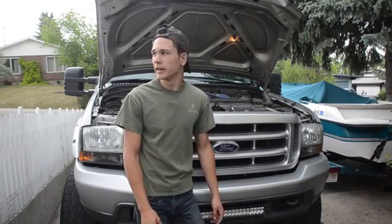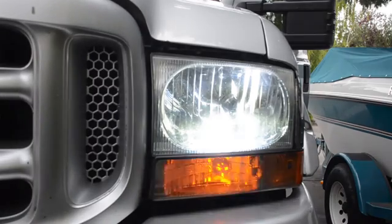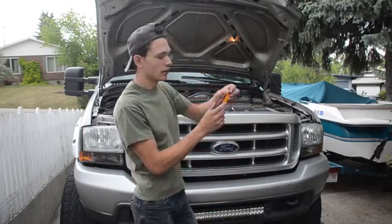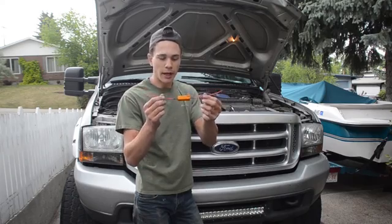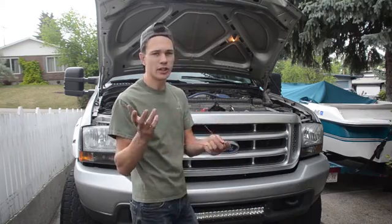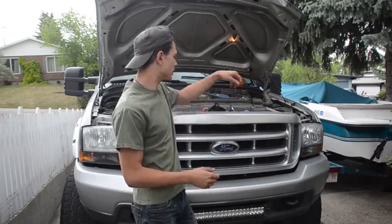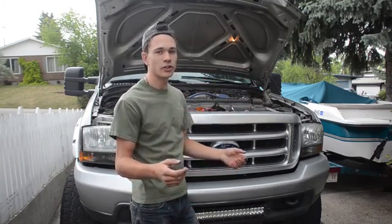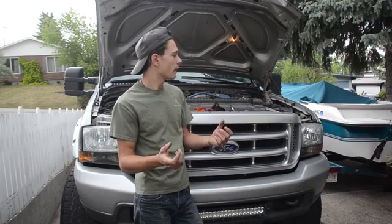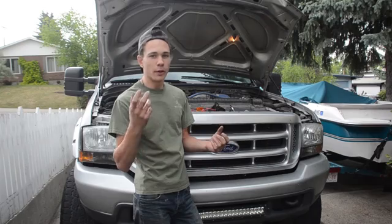Hey guys, welcome back to another video. In this video I'm going to show you how to fix hyper flashing that happens with your turn signals when you install LED turn signals. Very simple to do. All you do is install these resistors here. You can buy them pretty cheap online — I got a package of 5 resistors for 11 bucks. It comes with everything you need. The reason LEDs hyper flash is because they draw a lot less power than regular halogen bulbs, so there needs to be some resistance for them to flash regularly.